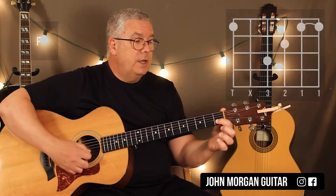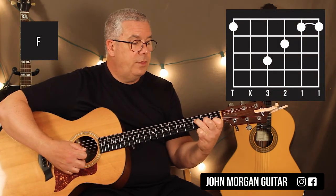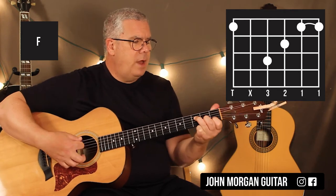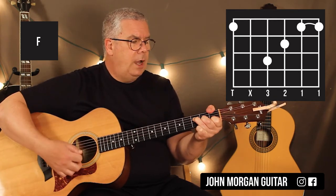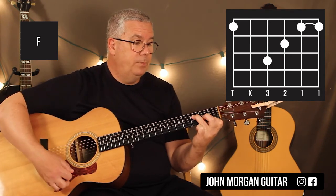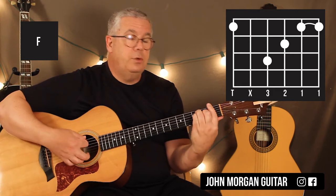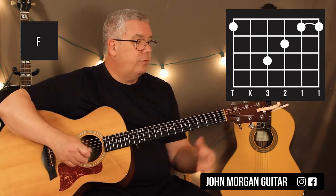You need an F chord: 2nd string, 1st fret; 3rd string, 2nd fret; 4th string, 3rd fret. You can wrap your thumb on the 6th string, 1st fret, or you could bar the top 2 strings — any F chord variation will do.